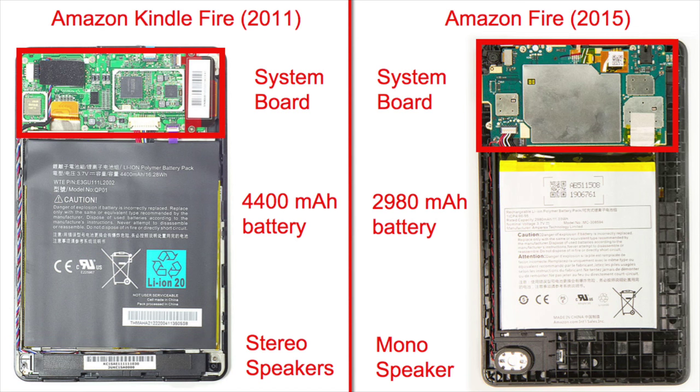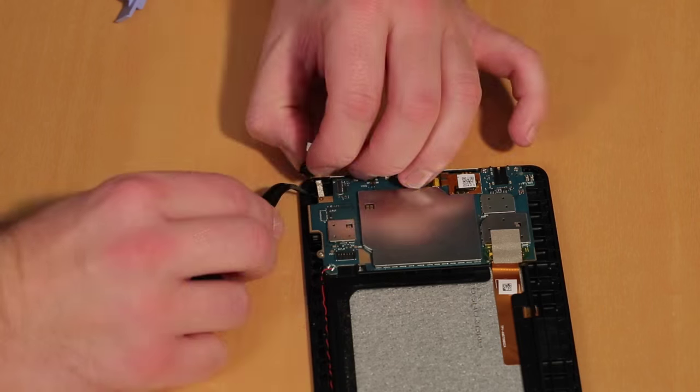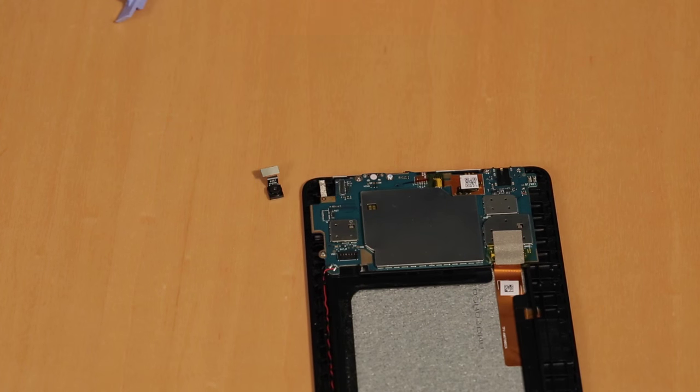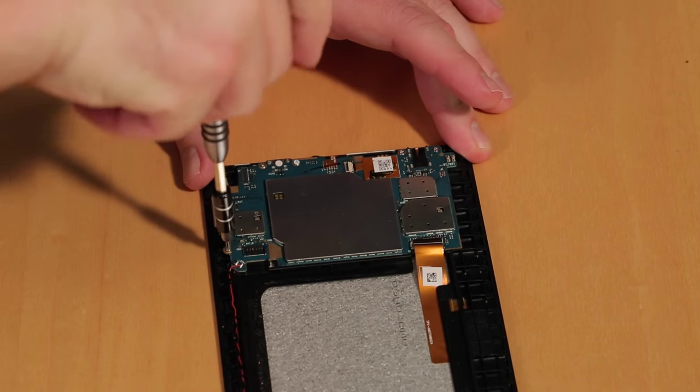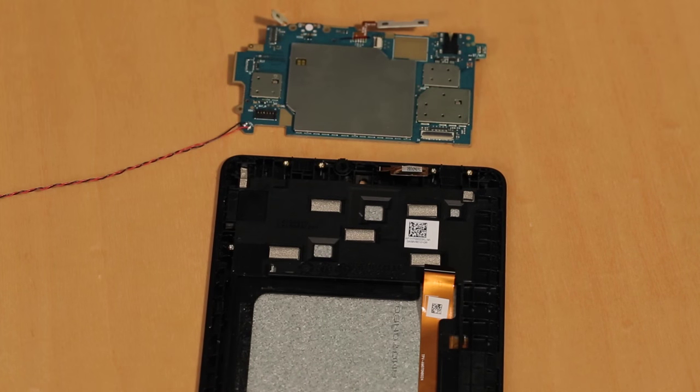The circuit board has been redesigned to allow room for the new cameras, volume buttons, and micro SD card slot, and there's also metal shielding on the system board instead of on the back cover. The first component to come out was the battery, followed by the 2 megapixel rear-facing camera. After disconnecting a few cables and removing several screws, I lifted out the system board and speaker, which is soldered to it.